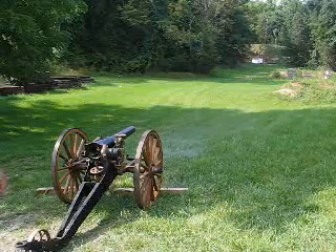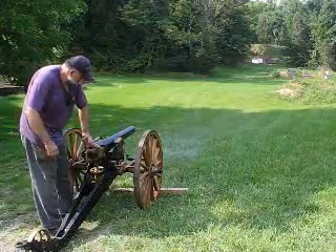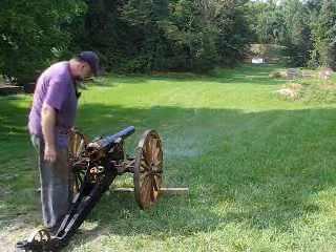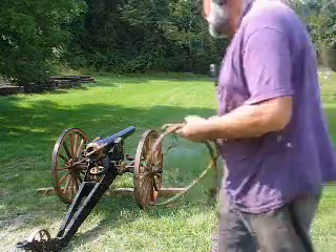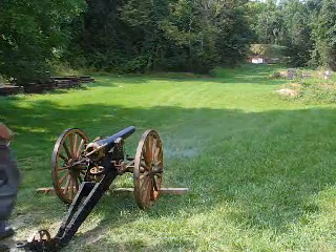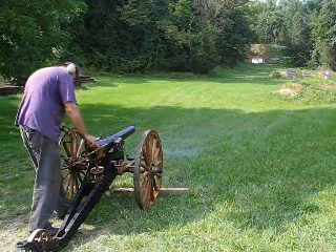We're loading the Breach Loading Howitzer again. We've already got the round put in. We haven't tamped it down yet though. Round number two with Navy Breach Loading Howitzer — five and a half ounces of cannon grade powder, five and a quarter pound lead projectile, fired by friction primer.